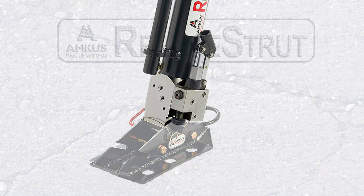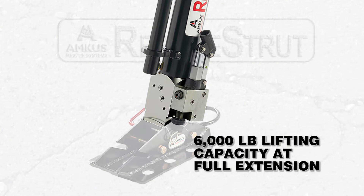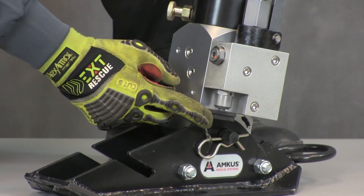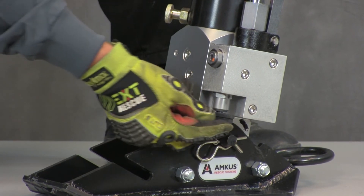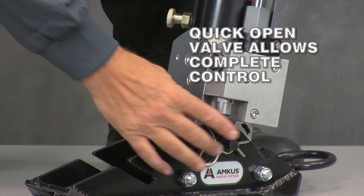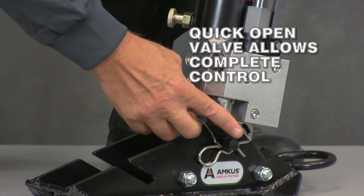What makes the hydraulic lift rescue strut unique is that it features a 3-ton integrated hydraulic jack. The valve is easily accessible and quick to open with or without a gloved hand, providing the operator complete control over the strut's hydraulic features.